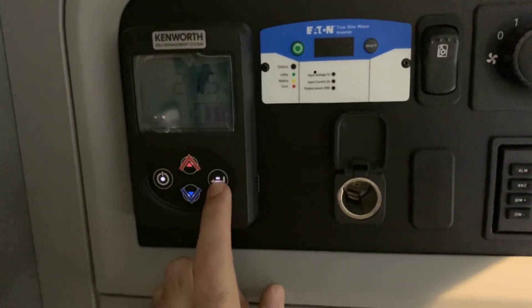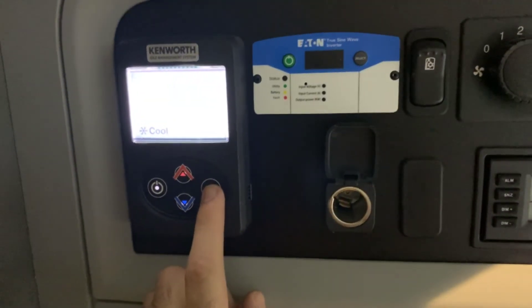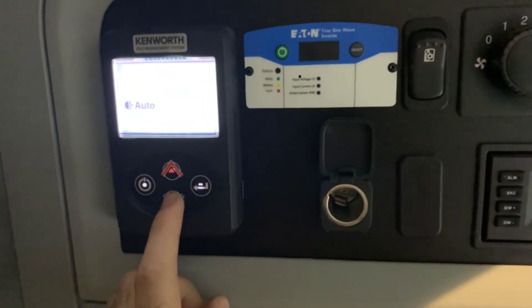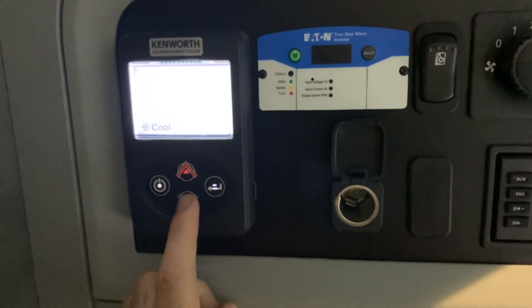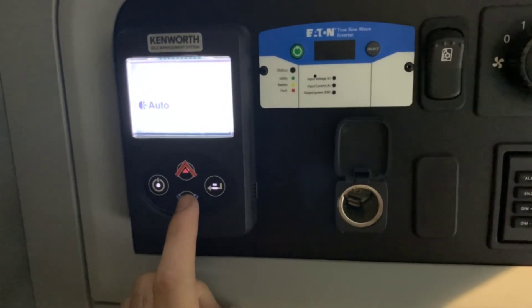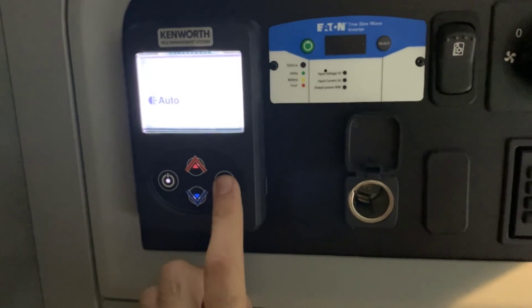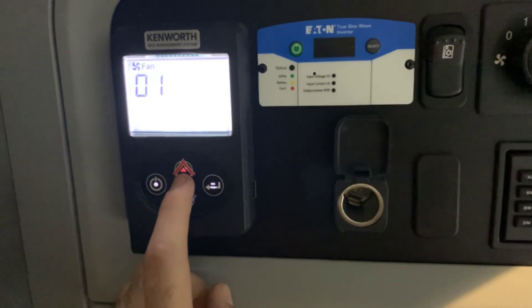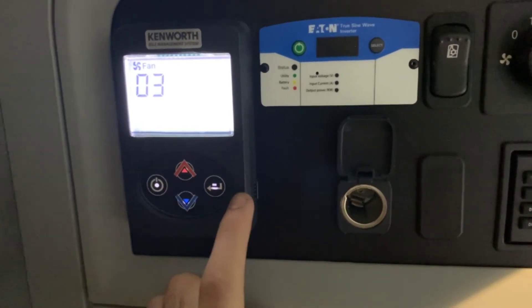To go through the menu options, it's this button right here — press it once. Now we're in the thermostat options. You can go up or down for auto, heat, or cool. I always recommend setting it to auto and it'll adjust itself. The next option in the menu is the fan speed, which can be adjusted up or down, and there are three different speeds.